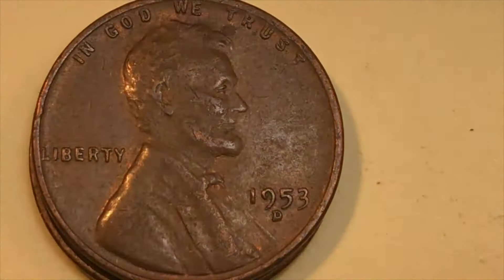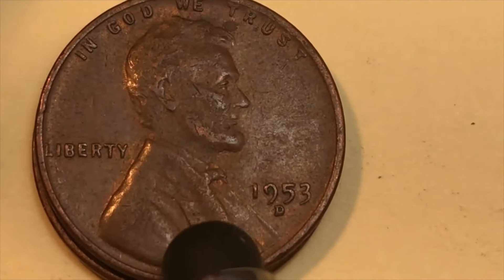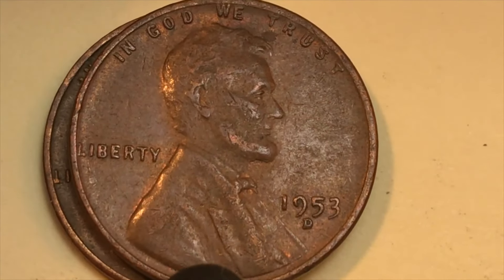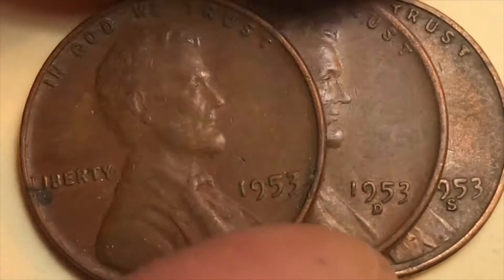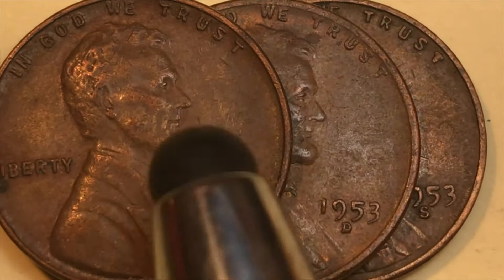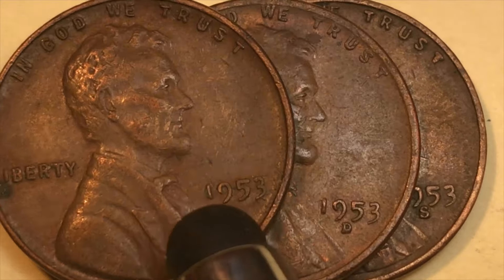This one here is a D for the Denver Mint. In 1953, the Denver Mint made 700.5 million pennies. There were many years in the '50s where they made more coins at Denver than at the other mints combined, so between the three mints they made well over a billion of these coins. There are still plenty out there — ones in this condition are probably worth 40 or 50 cents or less.